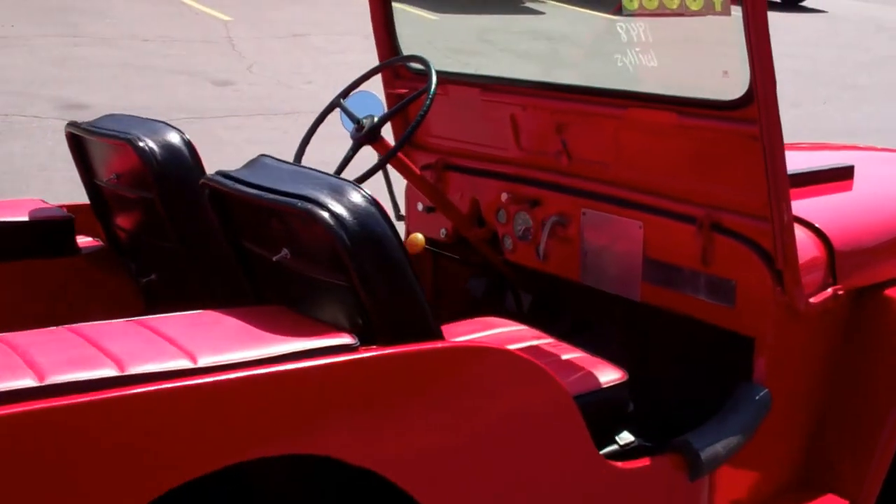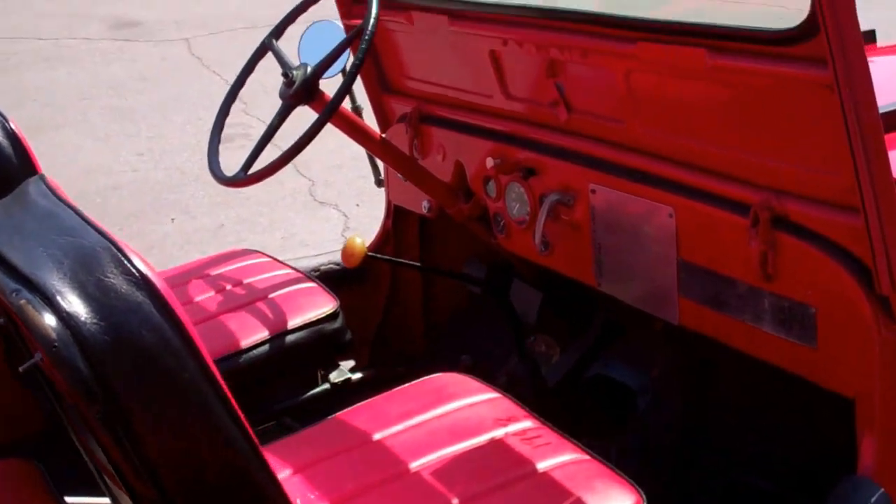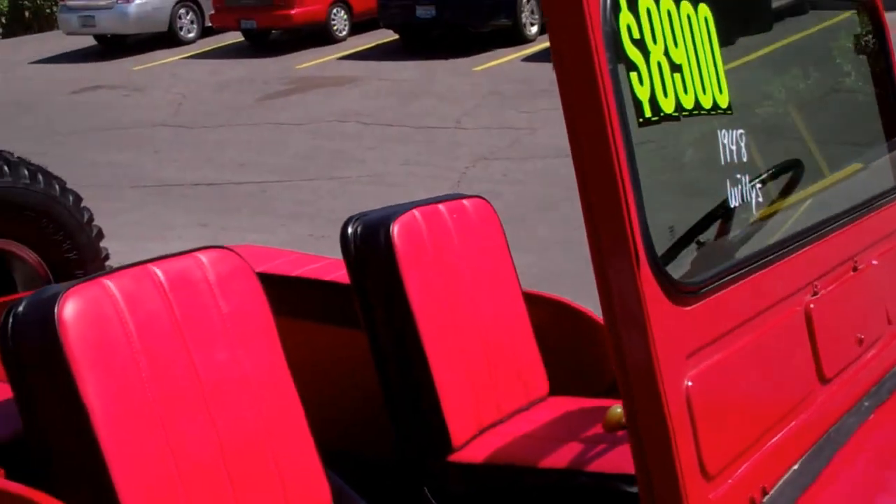Every year it just gets more and more worth, I should say. Now our asking price on this is $8,900, like it says on the window — a 1948 Willys Jeep.